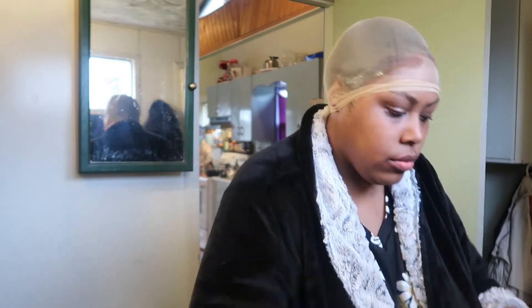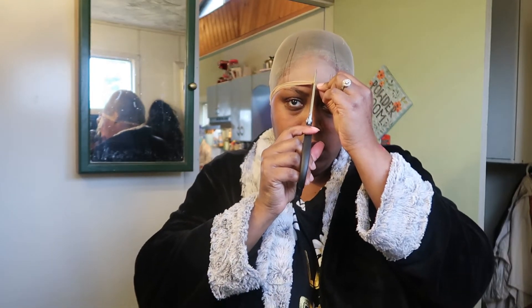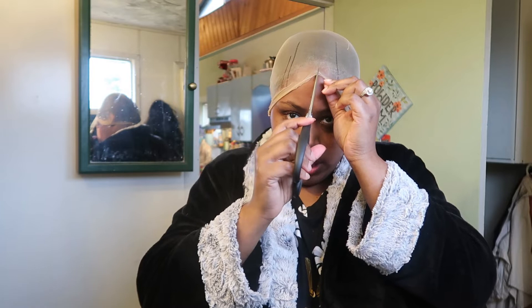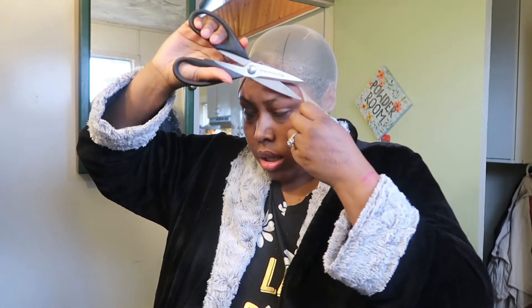Now I see people use scissors and they cut up in the middle here — that's what they do. Some people use razor blades but I ain't got time for that today. These are horrible scissors, in case you were wondering. Okay, and you just cut — I'm scared I'm gonna cut my edges — oh wow, it really worked!